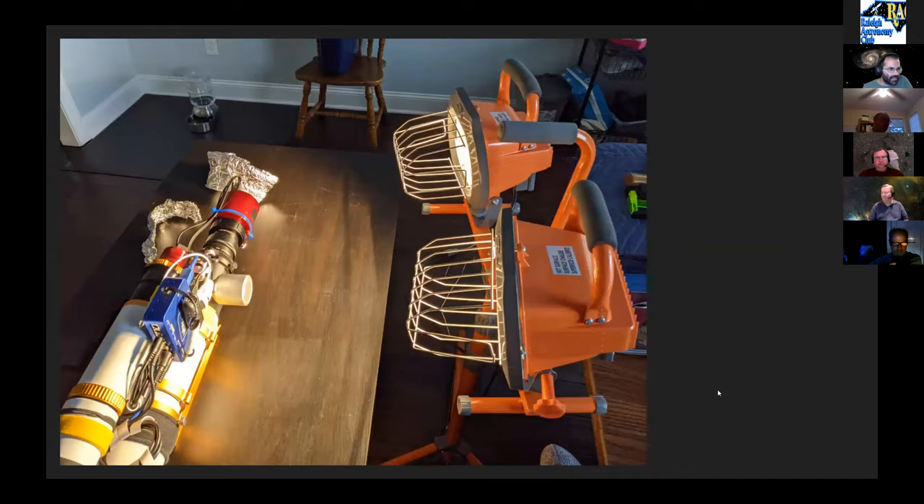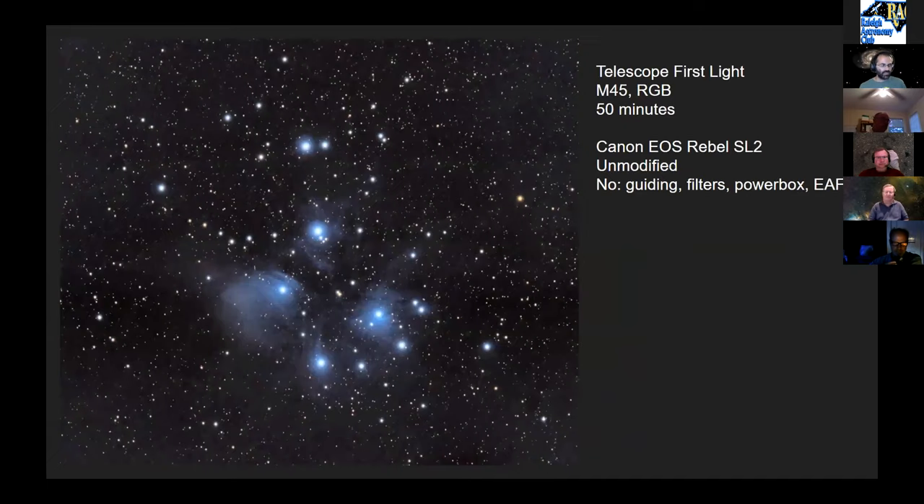First light with the scope was in March. The only M45 data he has was taken with his unmodified Canon — before his wife reclaimed it for her own photography — with no guide camera, no filters, no power management, and no autofocus. He's reprocessed that image many times as he's learned more.